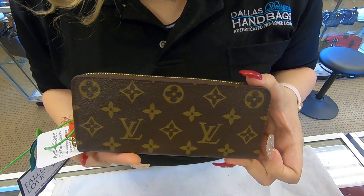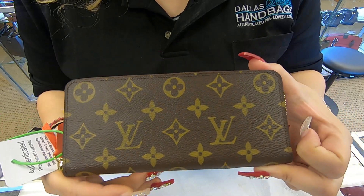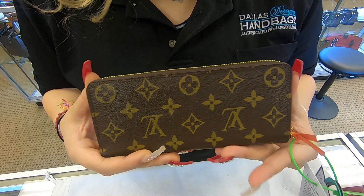On today's video at Dallas to Design Your Handbags, I will be showing you this Louis Vuitton Clemens wallet. It is in the monogram canvas. It is the version of the zippy wallet, but it is smaller.